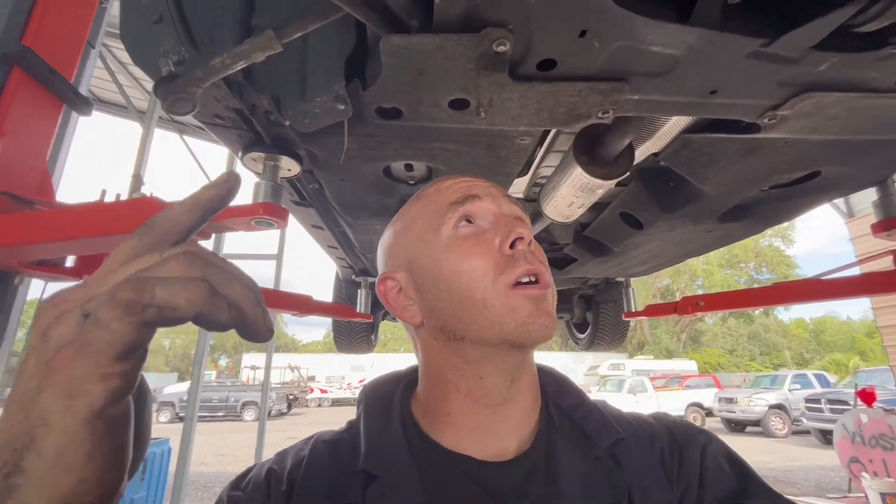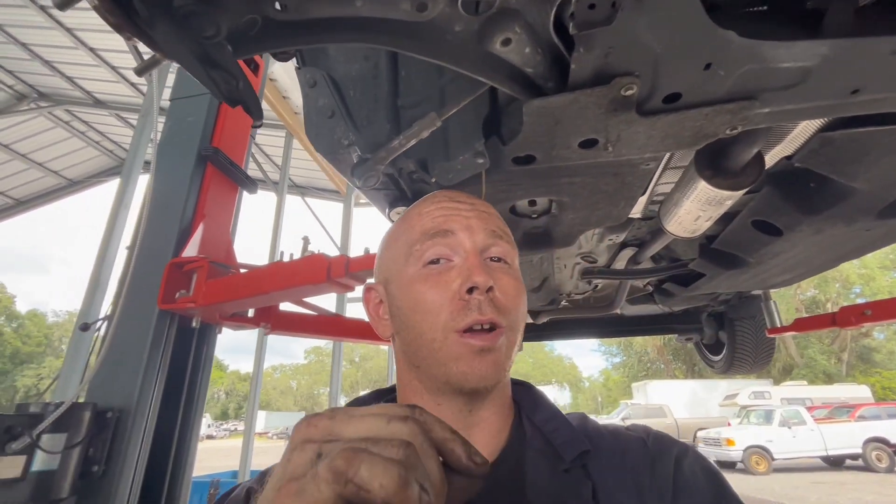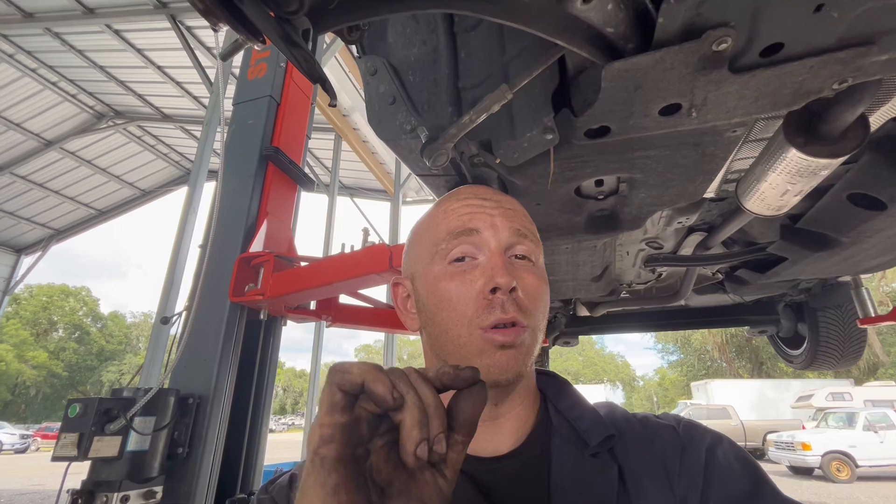What is going on guys, thanks for tuning in — hopefully this will help you out. This is a new EcoSport three-cylinder 1.0 engine. I'm going to show you guys how to do the starter. I did already remove the CV axle, and I'm going to show you where the bolts are, the bolt locations, sizes, and one sensor that you have to unplug to get it out.